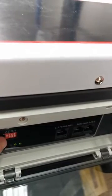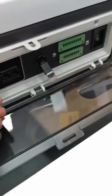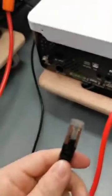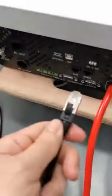Set the battery address code to number one, then link the communication cable between the Lishen battery and the inverter. Insert one end into the battery port, and insert the other end into the inverter EMS port.